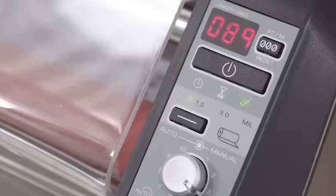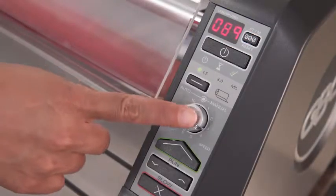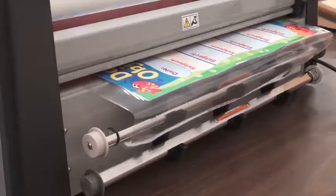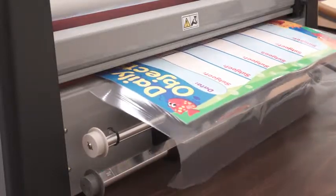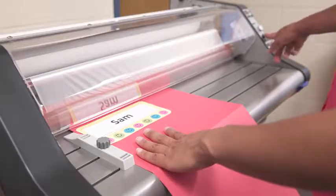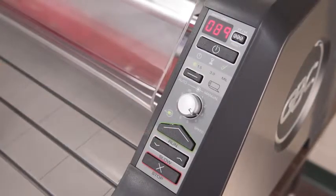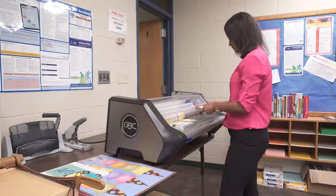The ready indicator light will turn green when the machine is at the perfect temperature for use. Laminate like a pro using features like auto speed — laminating speed is automatically adjusted to ensure quality output. A convenient edge guide eliminates skewing. The single-touch control panel with highlighted key buttons takes the guesswork out of operation.